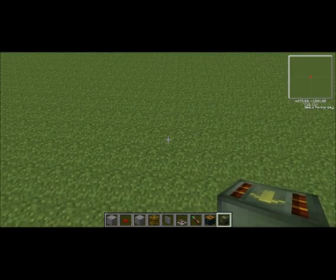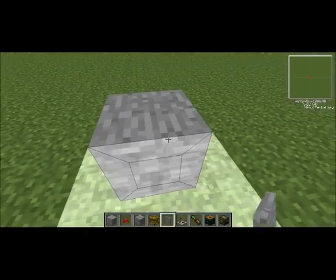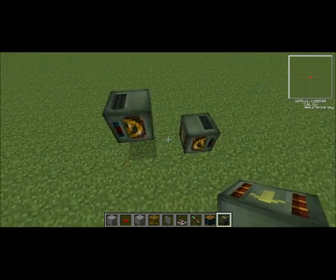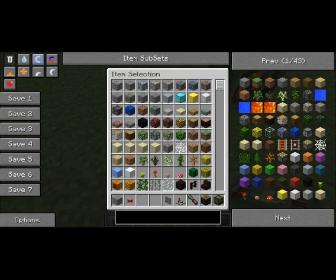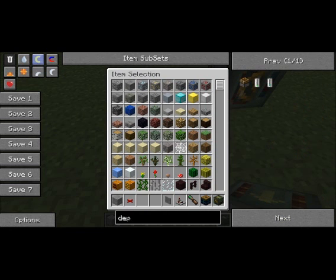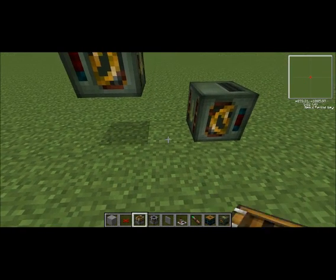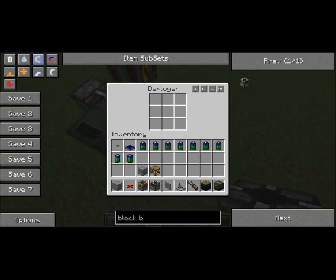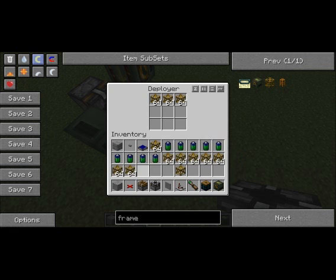To start with, you want one motor there and one motor there, and then you want to get out a Deployer and a Block Breaker, and put one on one side and one on the other. And in the Deployer, you want to put Frames — plenty of them.